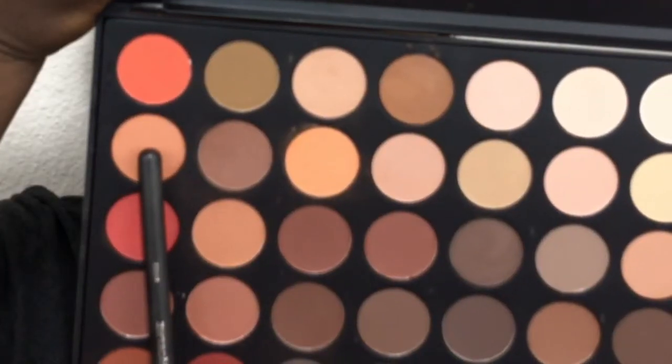I was wearing a pinkish dress so I decided to kind of play with that, so I am just buffing that in and making sure everything is blended well. Now I'm going to my Morphe 35O palette — I am taking that shade and I'm going to put that in my crease and just blend it with the transition color as well.